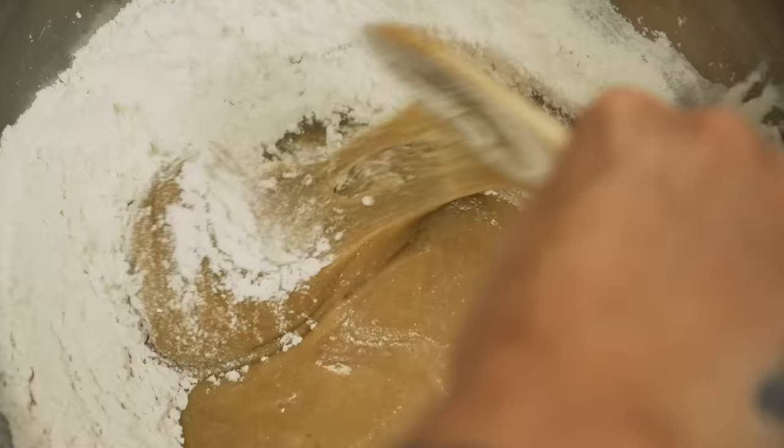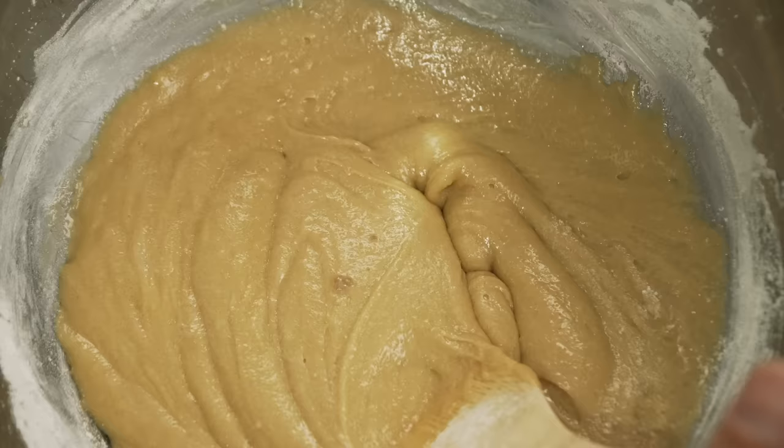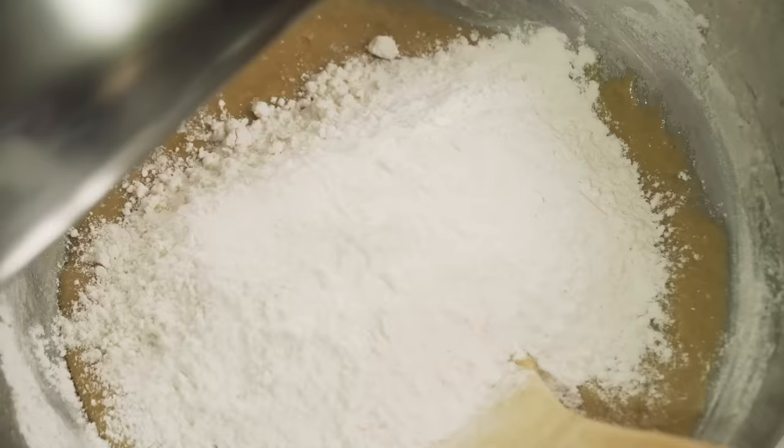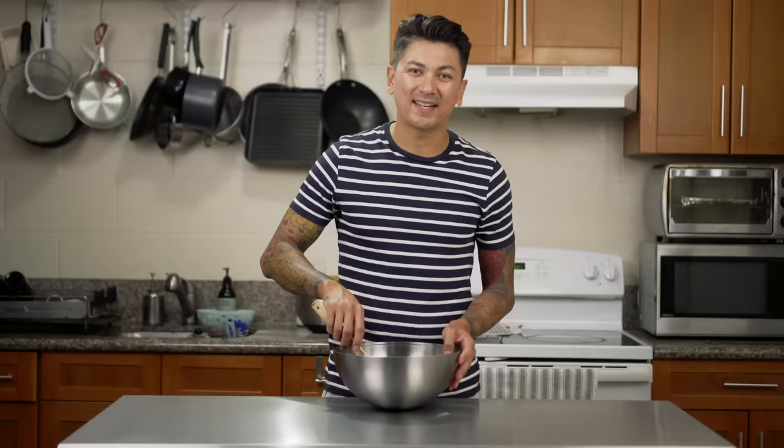After, you'll mix in the sifted ingredients until just blended. At this point I've added all the dry ingredients and you don't want to over-mix it. You just want to mix it to the point where your forearm's on fire and then you're pretty much good to go. The cookie dough should look something like this. Now I'm gonna go ahead and add one bag of semi-sweet chocolate chips and then mix that all together.